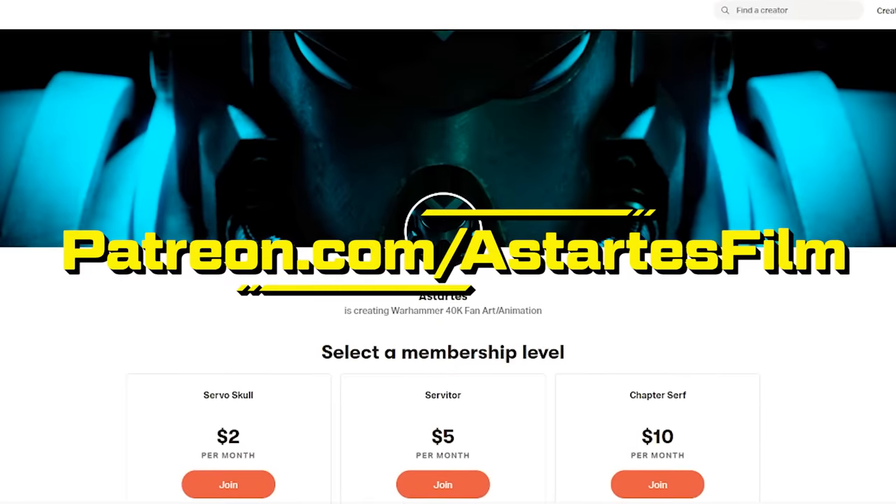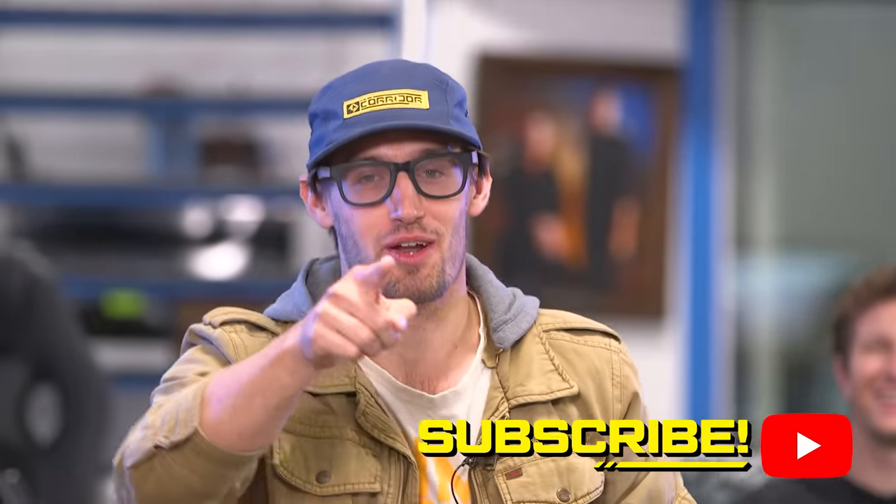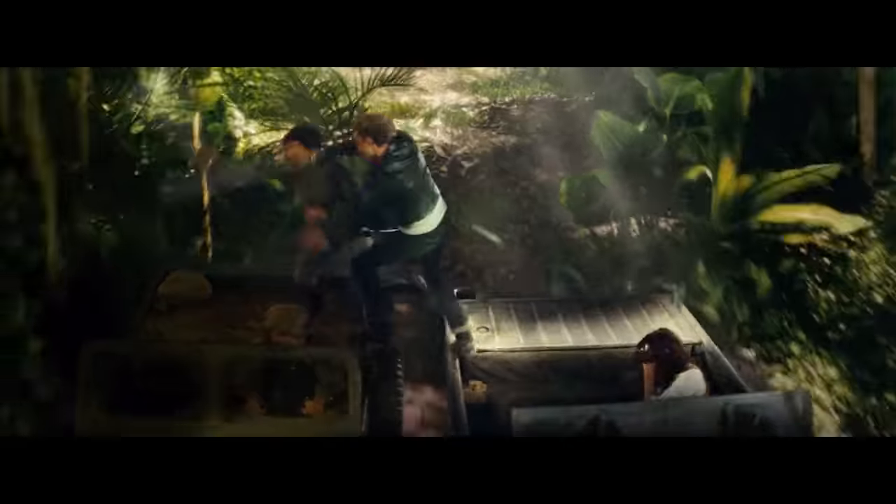Are you guys enjoying the content so far? Good, then why don't you hit that subscribe button — we've got a whole bunch more for you.